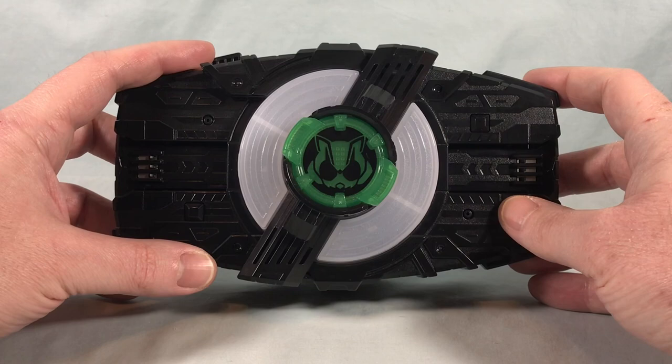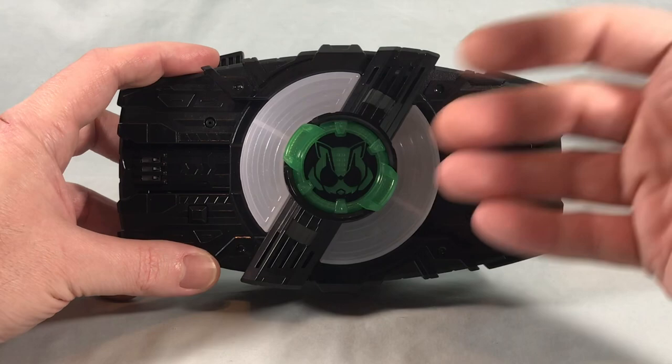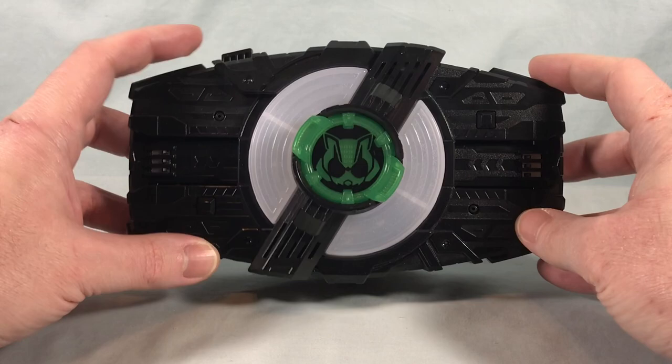If you bought it from other retailers, hopefully they gave them out. Again, it should have just been packed in with the Ninja buckle, but here we are. I'm going to leave this in for the rest of the review — it makes no real difference but it's just new and fun, and the green looks sharp. I like it quite a bit.